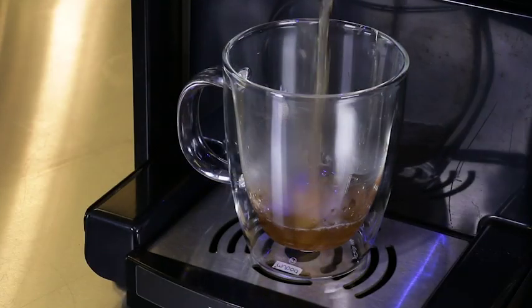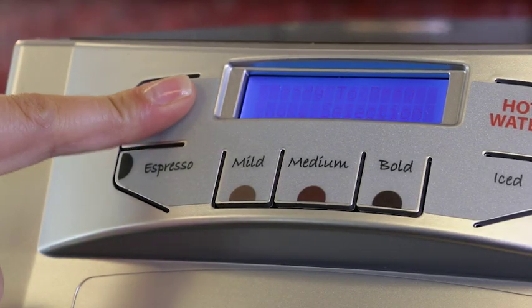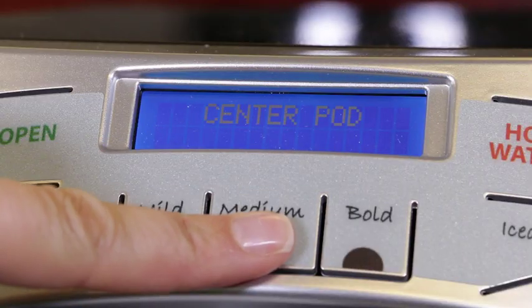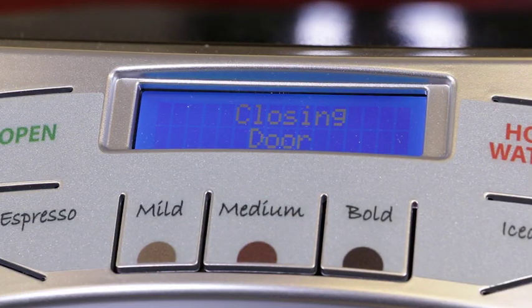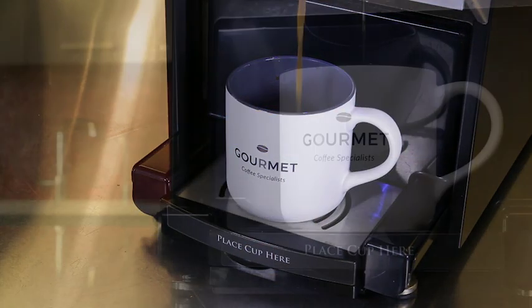Brewing a cup of your favourite coffee or tea couldn't be simpler. Start by choosing your beverage, pressing the open button and inserting your pod into the tray. Next, customize your brew using the five pre-programmed recipe buttons to brew your drink just the way you like it. Once you select your recipe, the brewing begins.